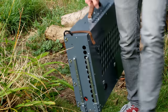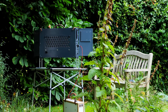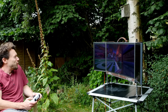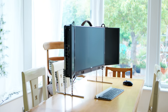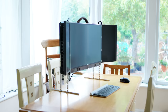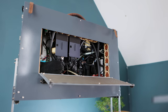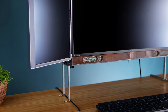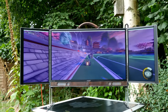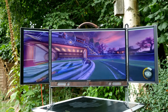Thanks to the unit's ability to fold away, it can be taken pretty much anywhere for either work or play, with the goal of having no compromises compared to a traditional desktop setup. A great deal of effort has gone into making it ergonomic and comfortable to use, with a wide range of height adjustments and room for a full-sized keyboard and mouse to be stowed in the back. It also features a powerful speaker system with an internal subwoofer, and all three displays support a 144Hz refresh rate for super smooth motion.